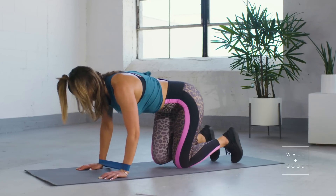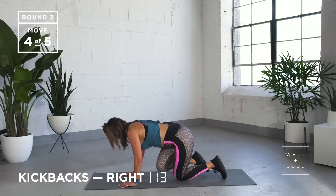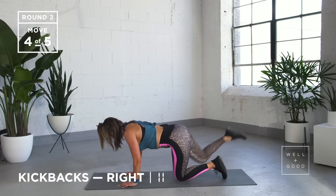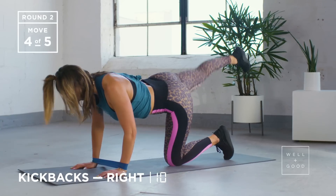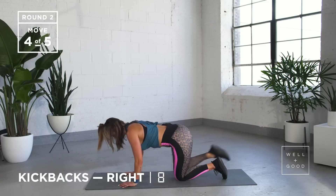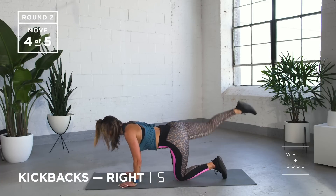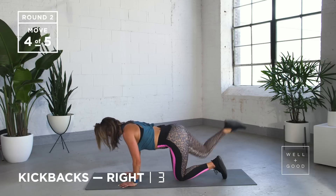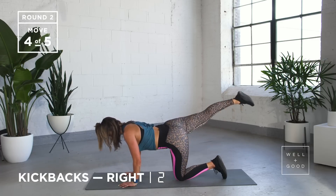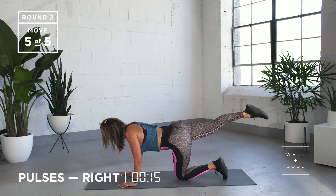Same thing again — kicking all the way back, put a bit of force behind it, lock out that knee, point that toe. We've got five more. Last one — point that toe, go pulsing. Last lot of pulses — up and down, up and down.